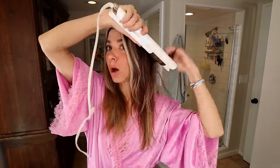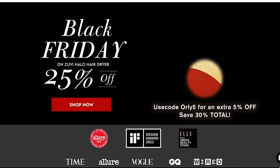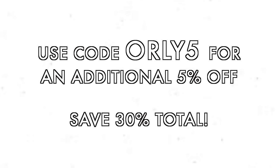Let's finish the styling. I just take little random pieces and give them a tiny bit of shape so it's not so flat. You can do big chunks or small chunks. If you don't know how to wave your hair with a flat iron, I cannot recommend it enough — it's the fastest way to give yourself a little wave. The slower you go, the tighter the curl. It's so shiny you almost need a little bit of grit. Head over to zoovielife.com and use my code ORLY5 for an additional 5% off.